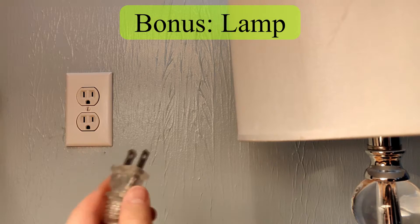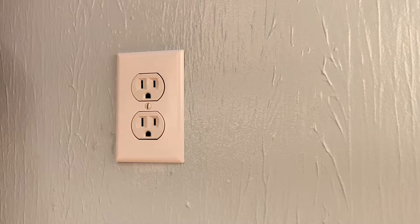You can also plug in a lamp or other device to get an idea if the outlet is on. Please note that the hot wire tester and the lamp will not necessarily tell you that the outlet is wired correctly — you'll have to use the multimeter or the outlet tester for that.